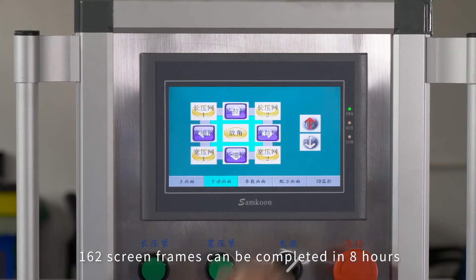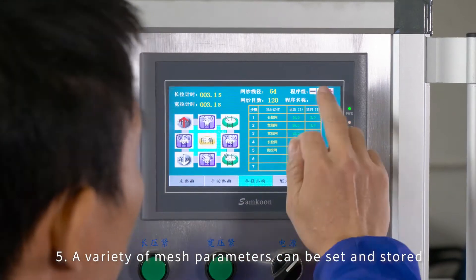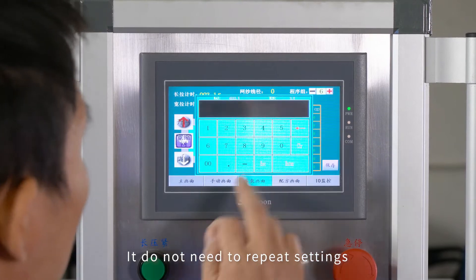162 screen frames can be completed in eight hours. Feature five: a variety of mesh parameters can be set and stored — it does not need to repeat settings.